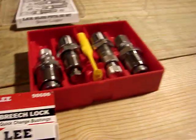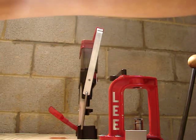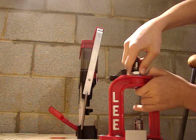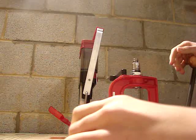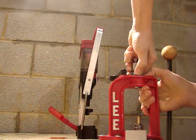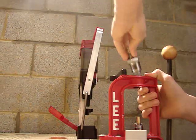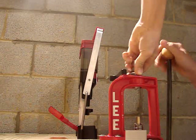I got two of these. That way, if I wanted to, I could just change them out easily for my press, like so. Right there, one's in. I do that, put a shell in, and if I wanted to change it, I just pop it out, go to the next one, and it's in.